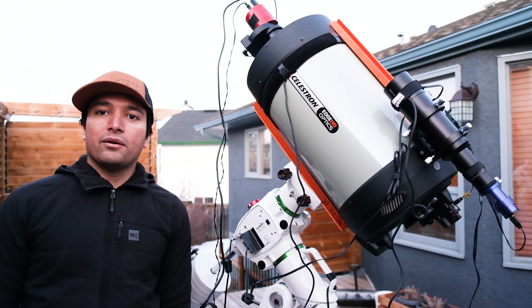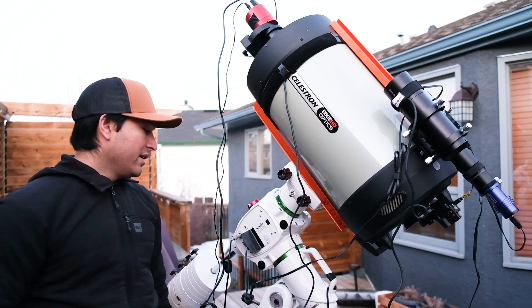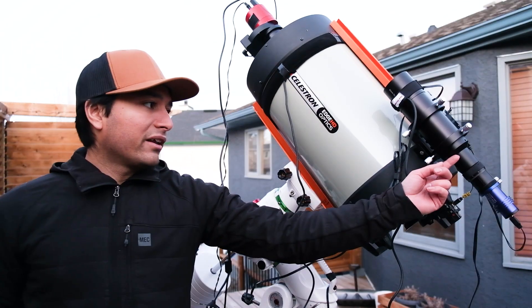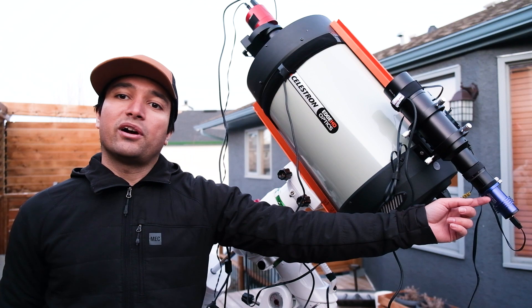So, we're all set up and ready to go. This is the Celestron C11 Edge HD, riding on an EQ6R mount from Skywatcher. And right over here, I've got a 60mm guide scope hooked up to a QHY462 guide camera.